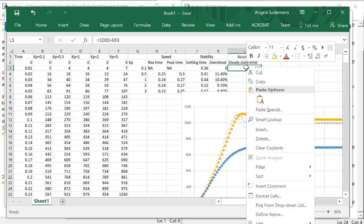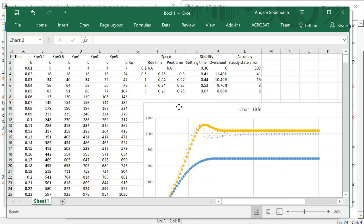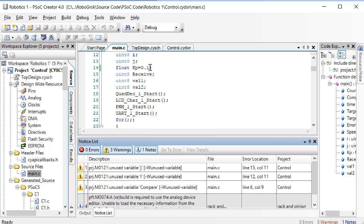But there is quite a lot of steady state error. So 0.1 is too small. There's no overshoot, but it's probably not the fastest or most accurate that it could be with no overshoot.